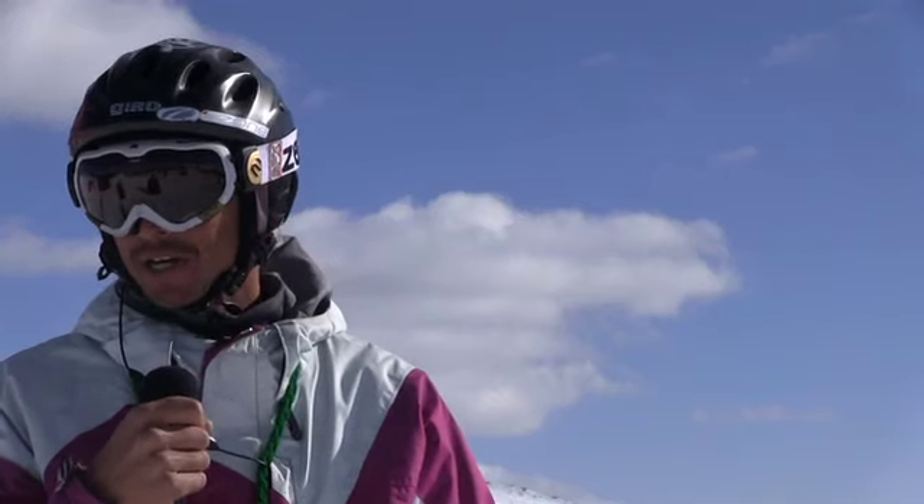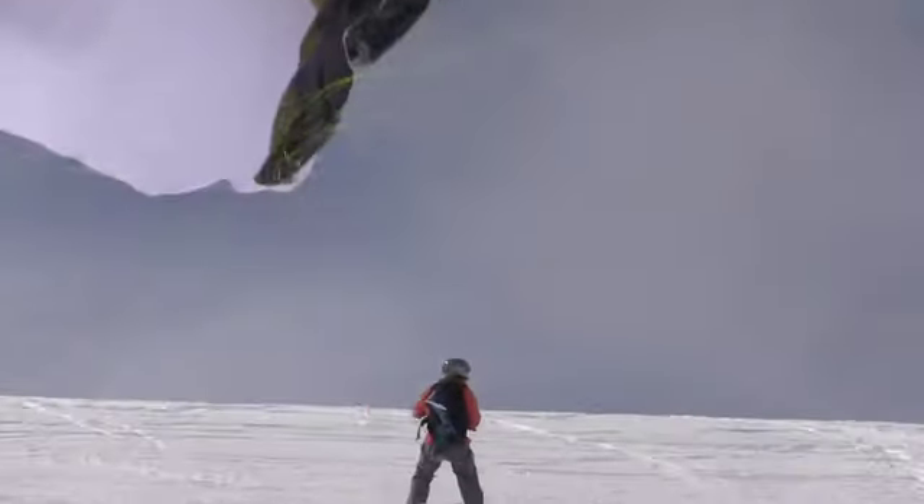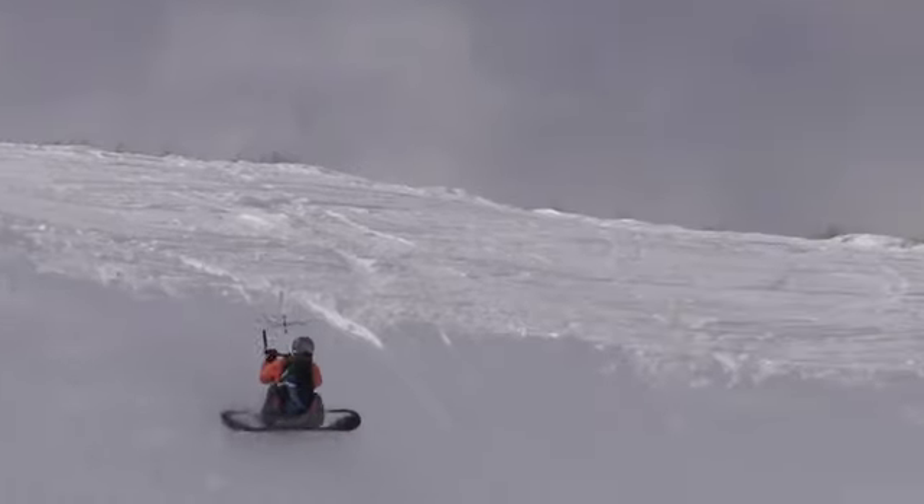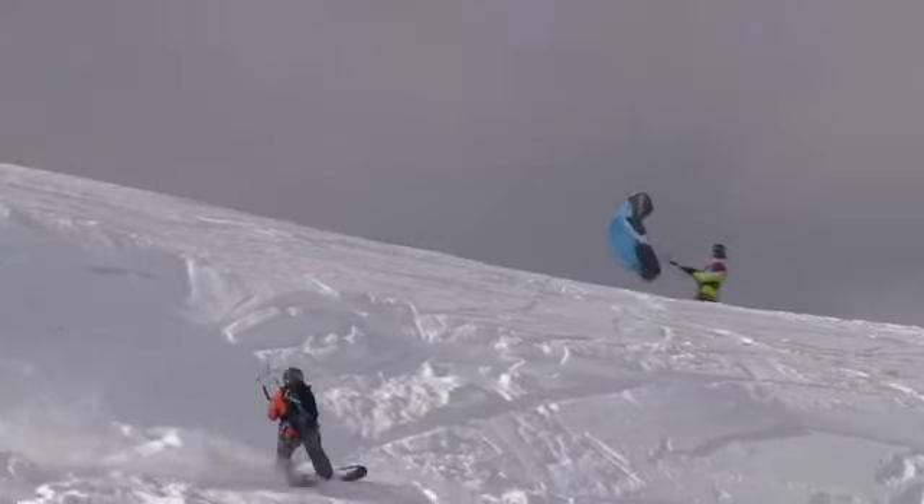Once again you have to be aware of yourself and also your friends too. You don't want to be breaking off cornice blocks when your friends are kiting below you. Coming off the cornice — I hit a bunch of chunky stuff right about here.